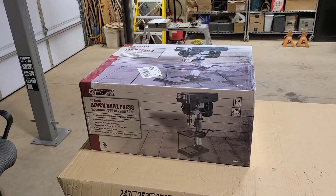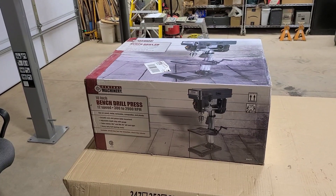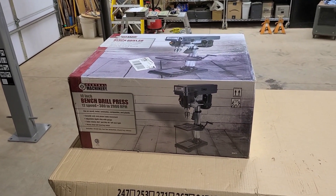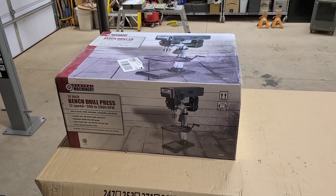Welcome to Larry's Garage. Today we're going to be assembling this 10-inch bench drill press made by Central Machinery. Hopefully it won't be terribly complicated, but we'll get started and see how it goes.